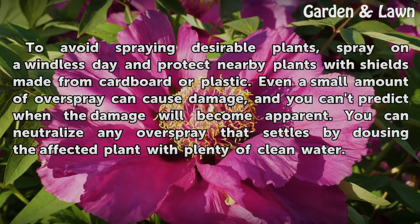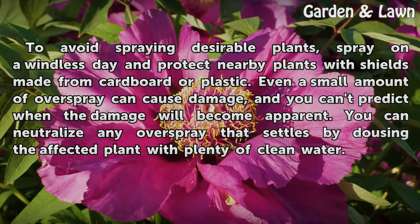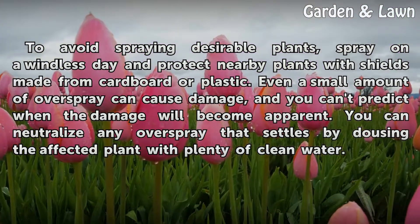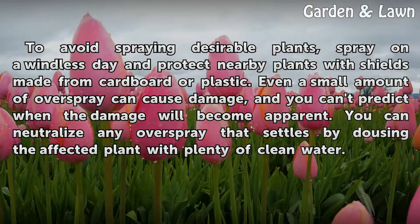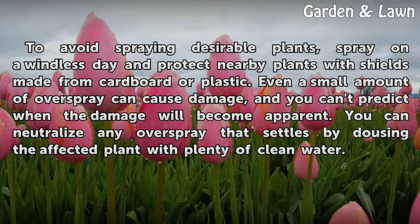To avoid spraying desirable plants, spray on a windless day and protect nearby plants with shields made from cardboard or plastic. Even a small amount of overspray can cause damage, and you can't predict when the damage will become apparent. You can neutralize any overspray that settles by dousing the affected plant with plenty of clean water.